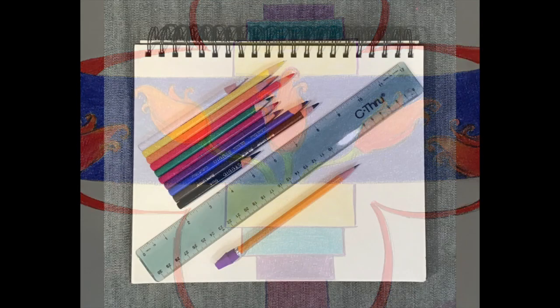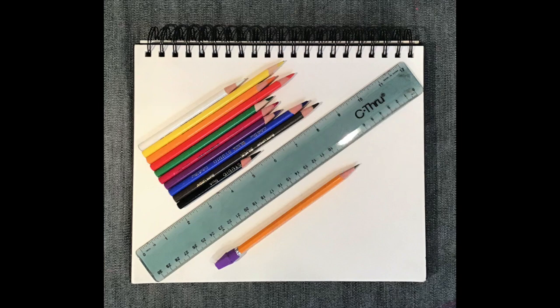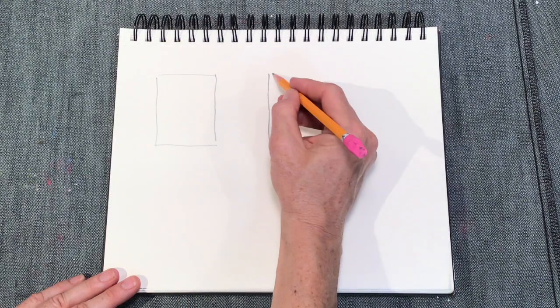But before we get started, I've got to go through the art materials. You need two pieces of paper, pencil, ruler, and colored pencils.